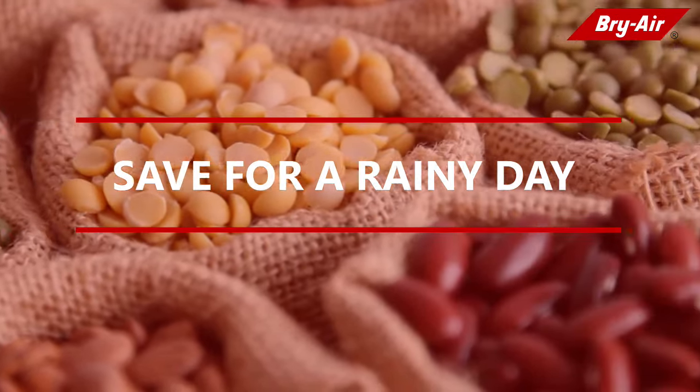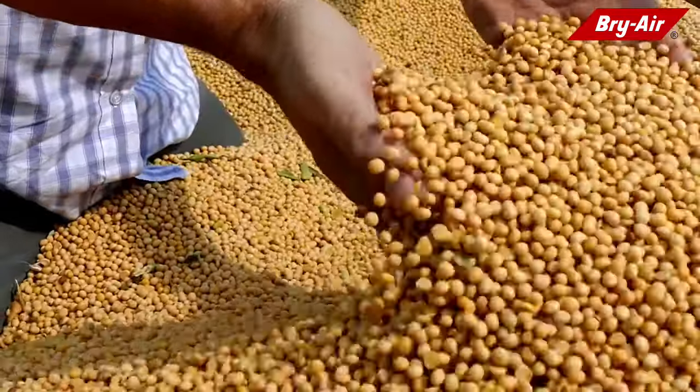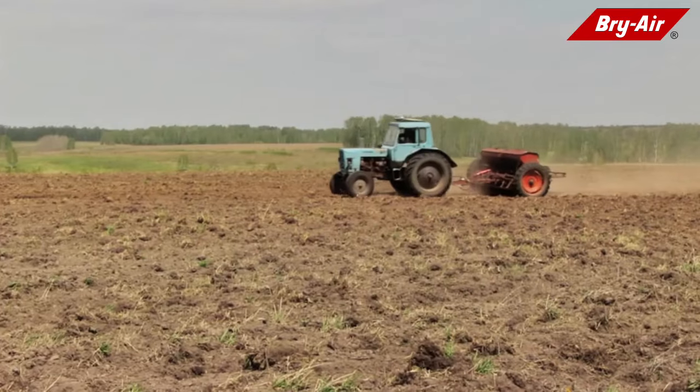Save for a rainy day. Surplus seeds must be stored safely for future availability for both consumption and sowing.